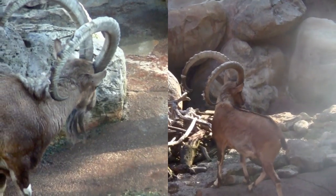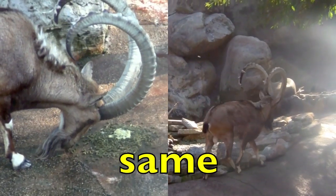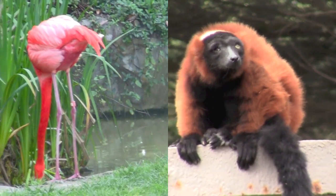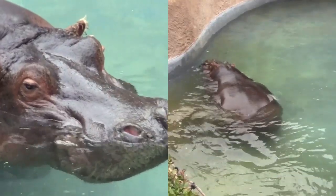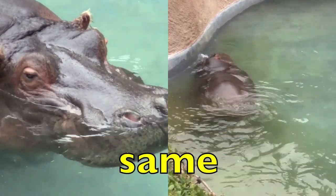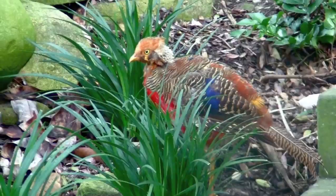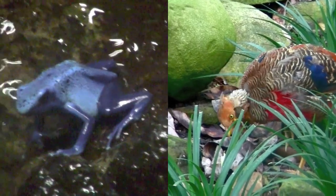Same or different? Same. Same or different? Same. Same or different? Different. Same or different? Same. Hope you're doing well with your tally counting. Same or different? Different.